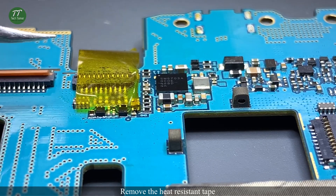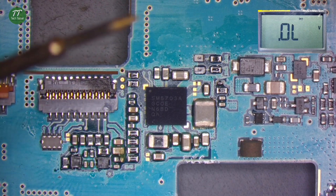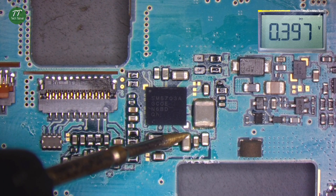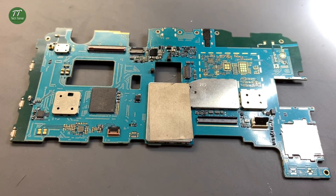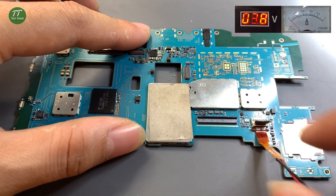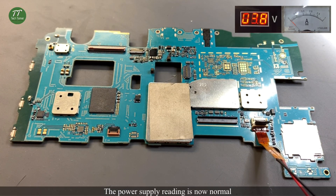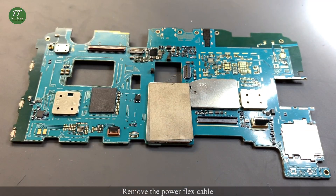Remove the heat-resistant tape. Measure the capacitors around the charging IC again — the values return to normal. Connect the power flex cable to test; the power supply reading is now normal. Remove the power flex cable.